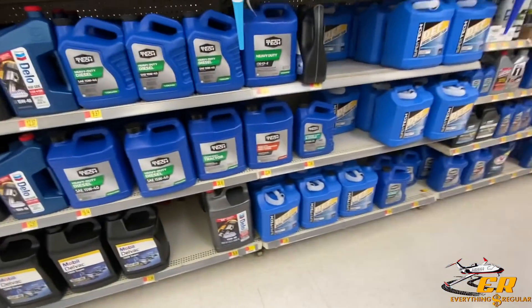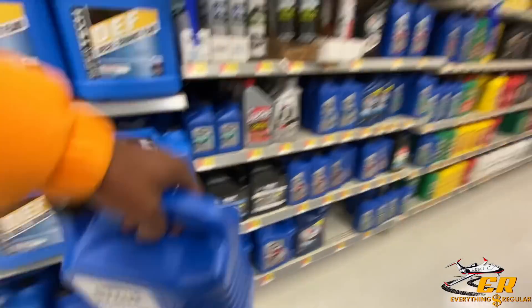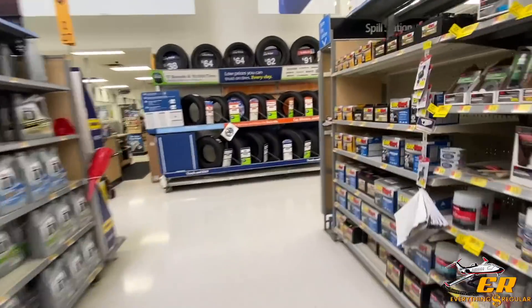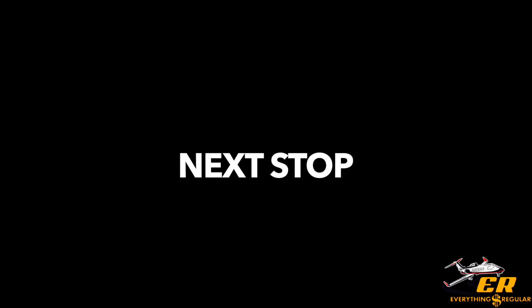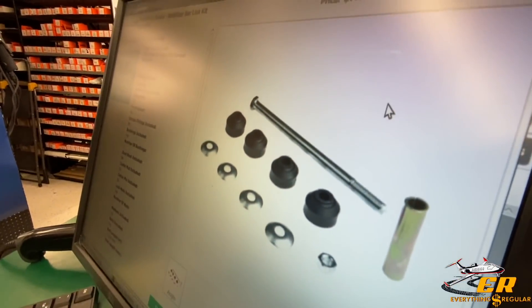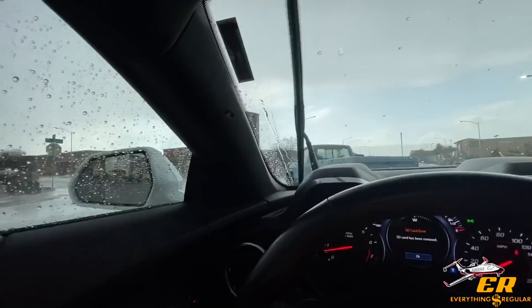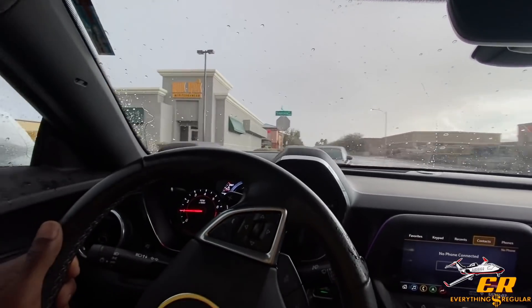Back at Walmart — they seem to have the cheapest automatic transmission fluid at $13.94, which I already got. So let's pay for this and go get those bushings from O'Reilly's or AutoZone and head back over there. Also got to get the stabilizer bushing kit — it's only like $7.99, so it's not that bad. And guys, it's freaking pouring down today — raining cats and dogs. Never rains like this, but every once in a while you'll get a good blast.